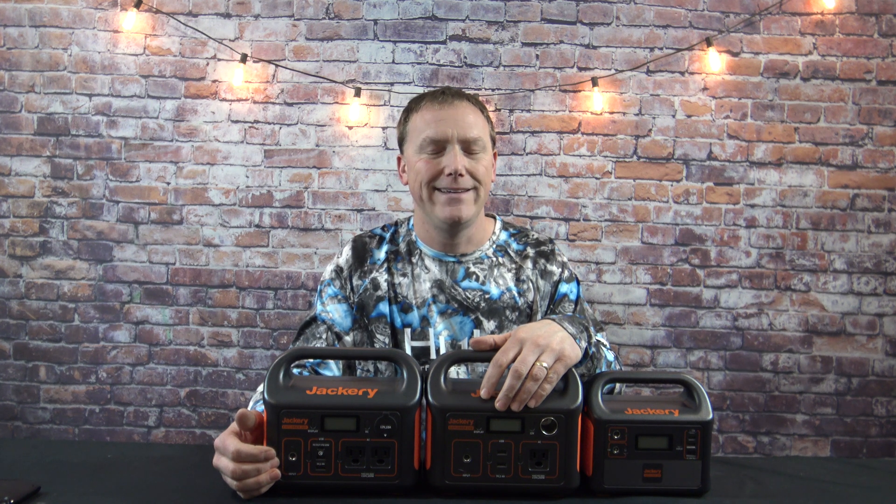The names can be a little deceiving. The Explorer 160 — you might think it puts out 160 watts, but it does not. It puts out 100 watts continuous. The Explorer 240 puts out 200 watts continuous, not 240. The Explorer 300 does put out 300 watts continuous. We also need to talk about peak surge watts: you're looking at 150 peak surge for the 160, 400 peak surge for the 240, and 500 watts peak surge for the 300.